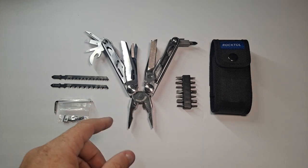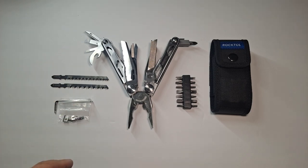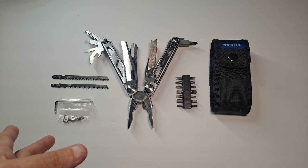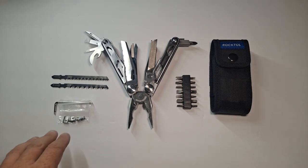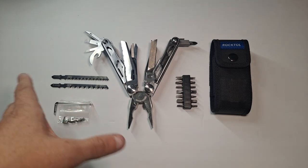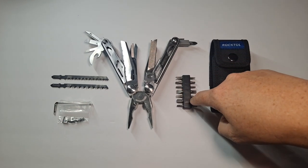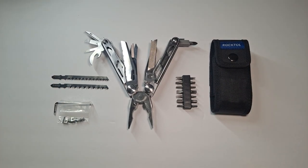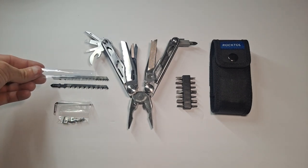This says the 29-1, but when you actually go through all of the pieces in it, it's like 32 or 33. So you're still getting a pretty good deal, and that's not counting the hardware. It comes with extra hardware, and we're going to go through it all. It comes with the sheath, comes with the bit set, comes with a little clear tube for the blades.